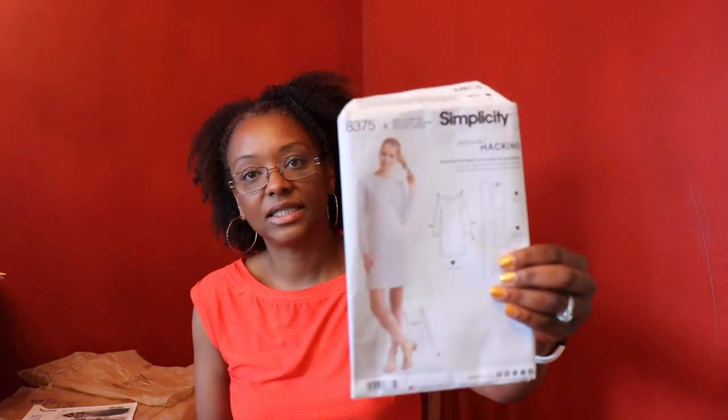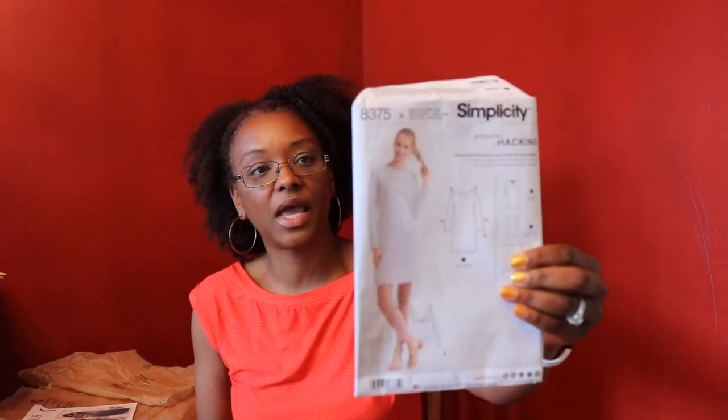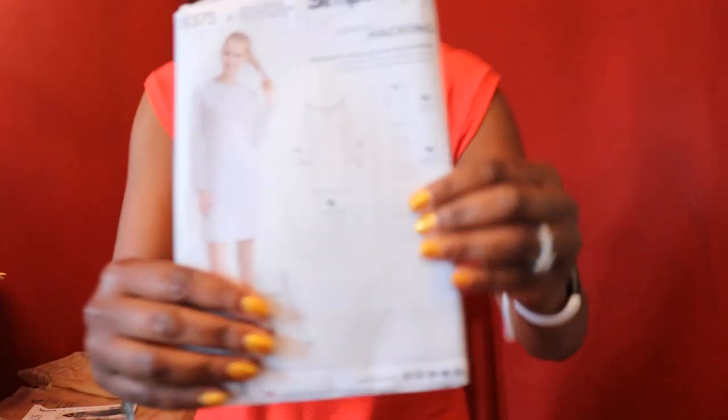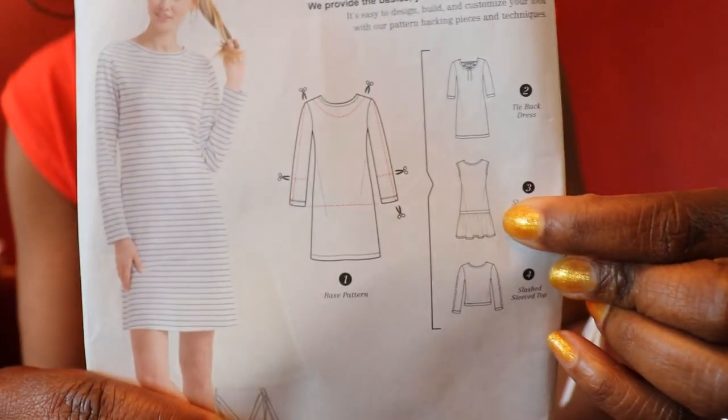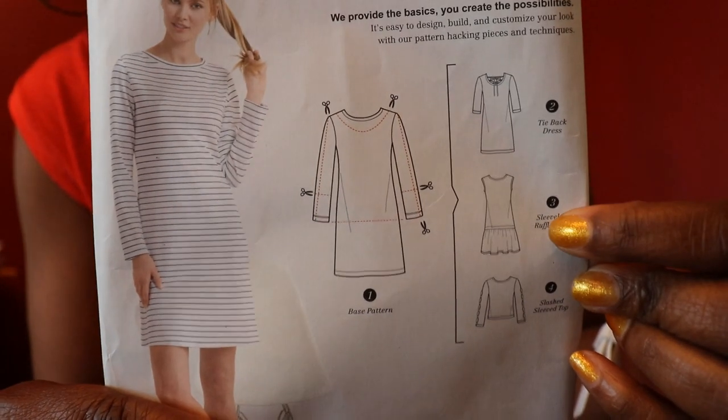Every month they choose a pattern and a lot of sewers throughout the sewing community have a chance to be featured on the Sew Your View channel on Instagram. I decided to sew this pattern — this version is the tunic version, but I lengthened mine into a dress.